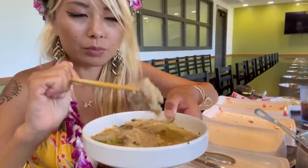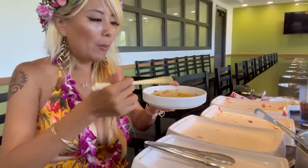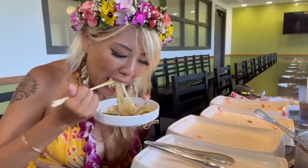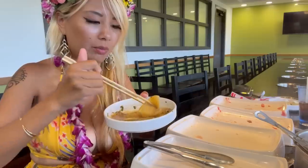The glass noodles are so good! I just pulled out some of the meat I put in — that is some sauce. More of these tofu skins — I'm very impressed by the quality. Very, very good food for an all-you-can-eat hot pot place.